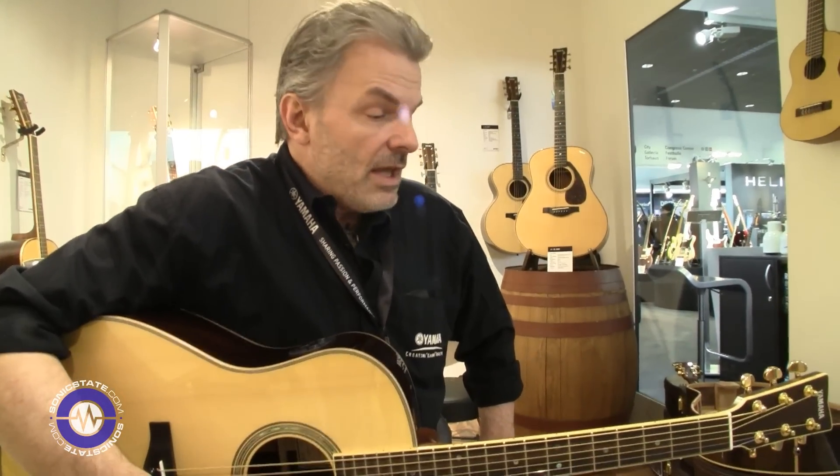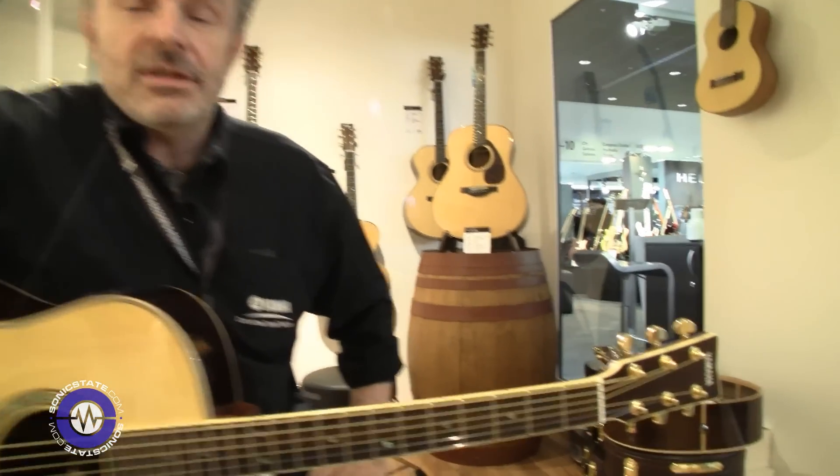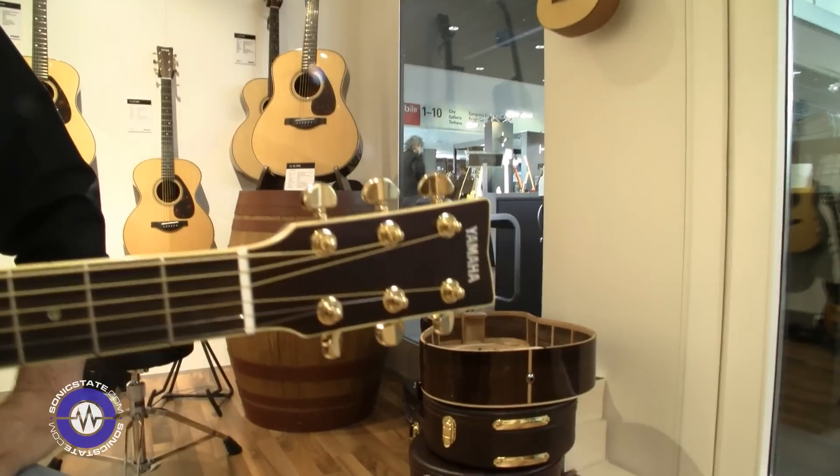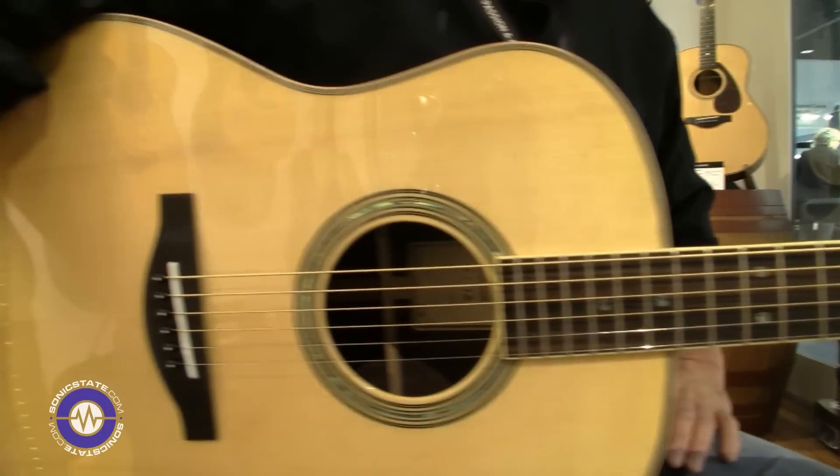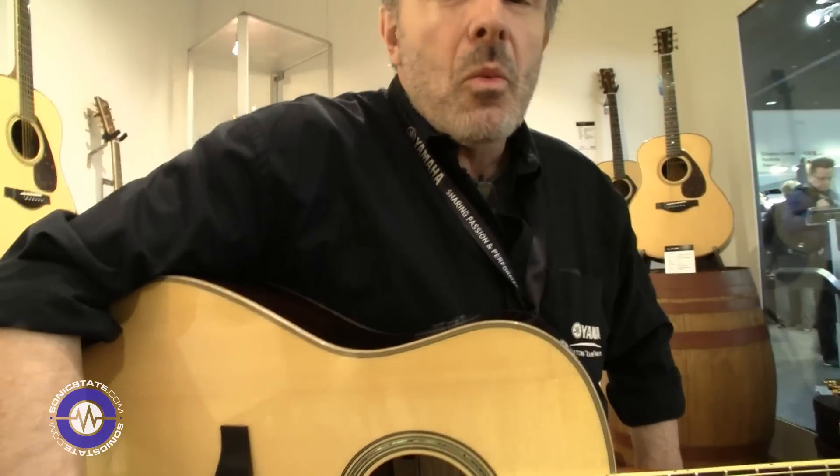Hello everybody, my name is Klaus Verland, I'm coming from Hamburg, and I'm going to demonstrate the TA Western guitar from Yamaha. TA stands for TransAcoustic, and it's a completely crazy, new, wonderful thing which Yamaha has implemented in their guitars.